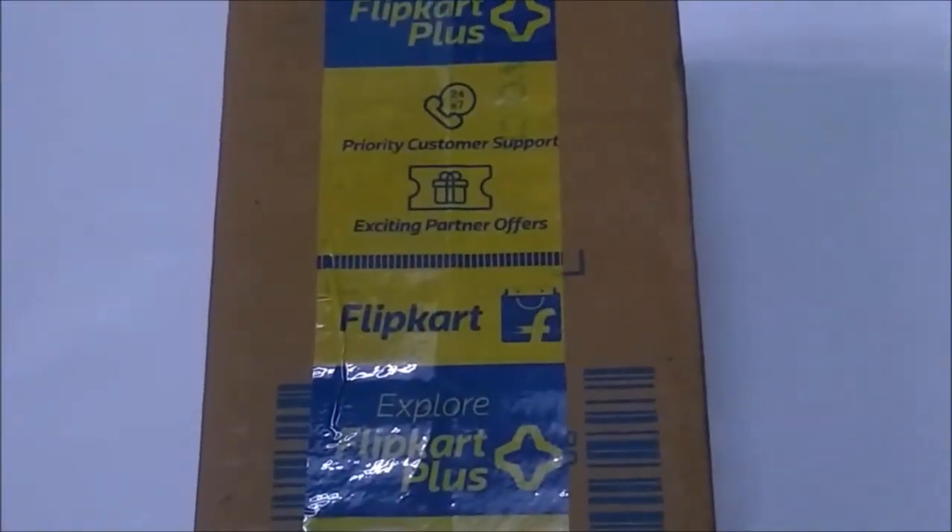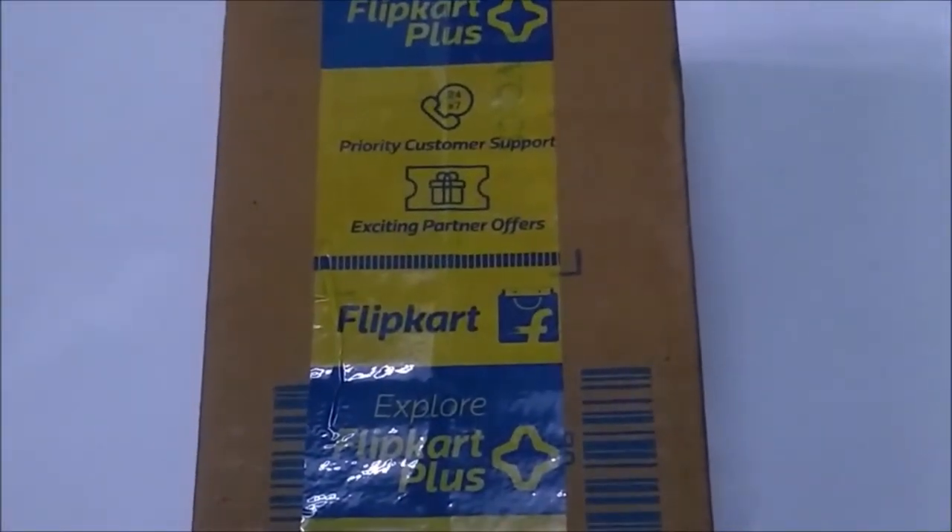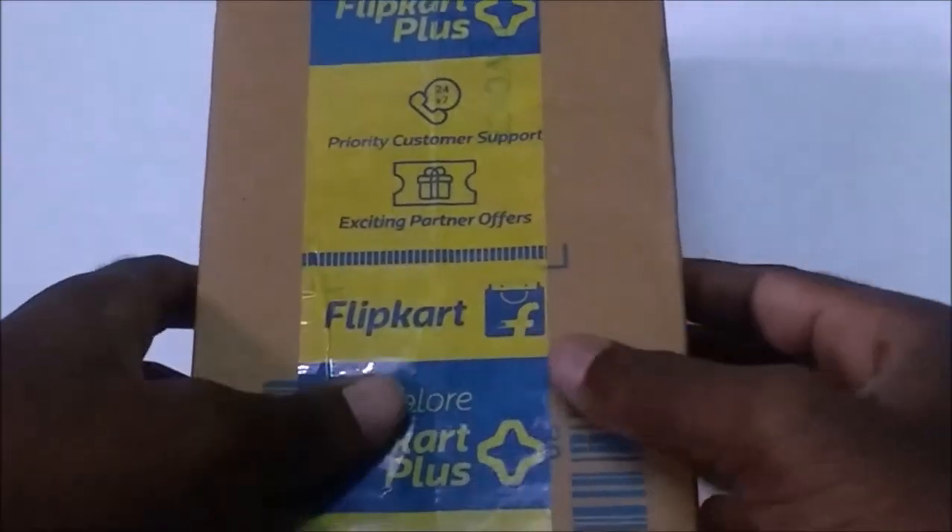Hi friends, welcome to Unbox TV Locker. In this video, we will unbox an Intex Power Bank.